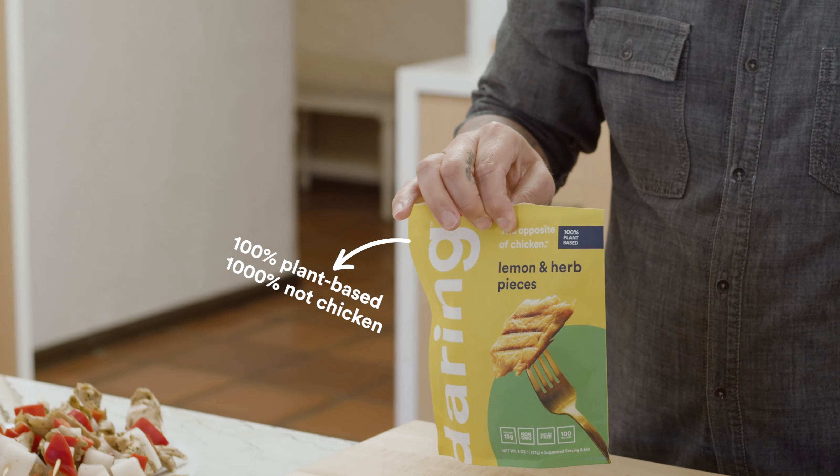It tastes like chicken, the texture is like chicken, and it looks like chicken. So we are going to do the kebab first.